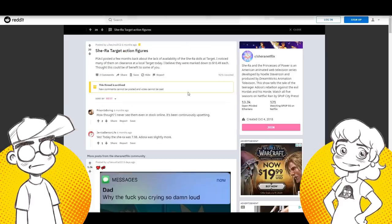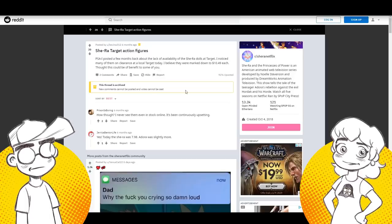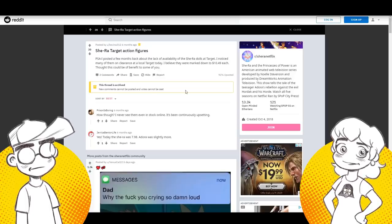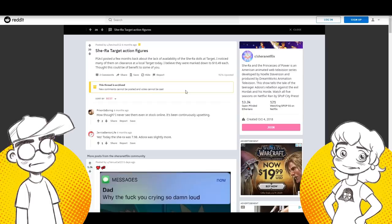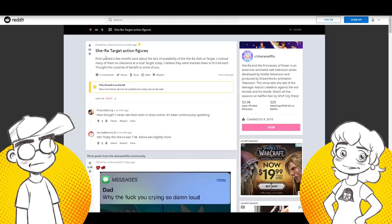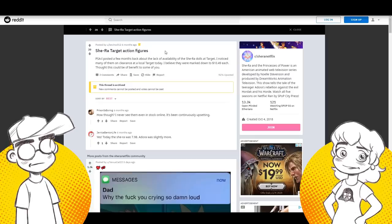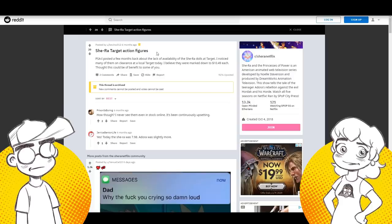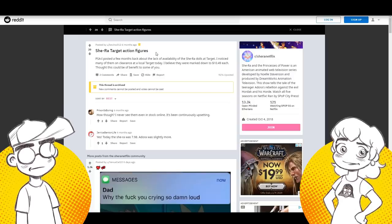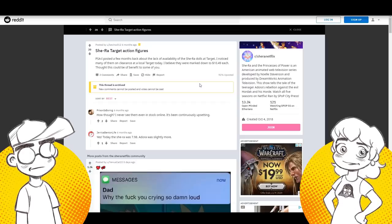We saw before that they put the dolls on clearance. People have sent us pictures where they were marked down to like three bucks. That was within a few months of them releasing it — not like it had been out for a year or two. They put it on the shelves and three or four months later started clearing them out because no one bought them.